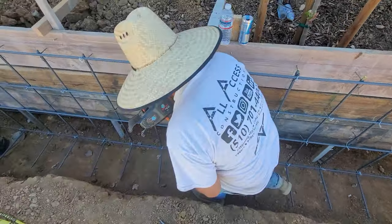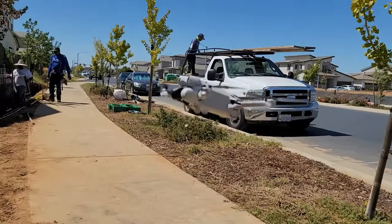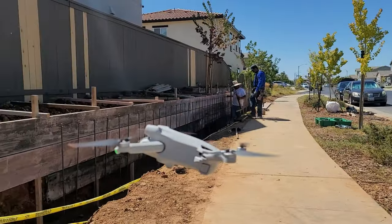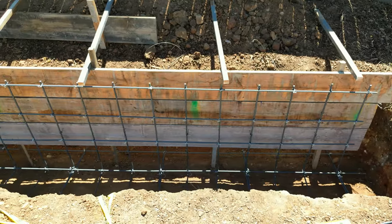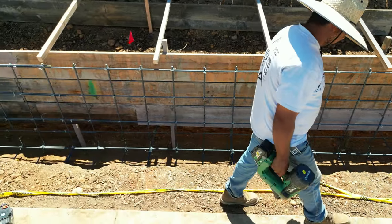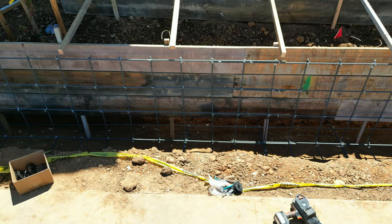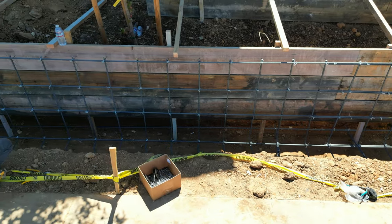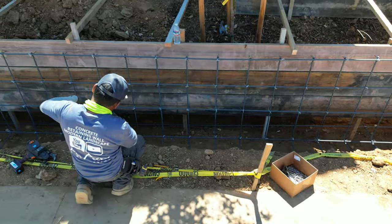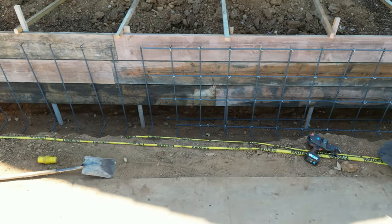We did bring the drone out to get some good shots, and a lot of people ask what we use — that's the Mavic Mini Pro 3. Here it's just going down the line showing our rebar grid. I did crash it so I'm not perfect with it yet, but we pretty much have it down. This is just showing our rebar grid — everything is 12 inches on center.